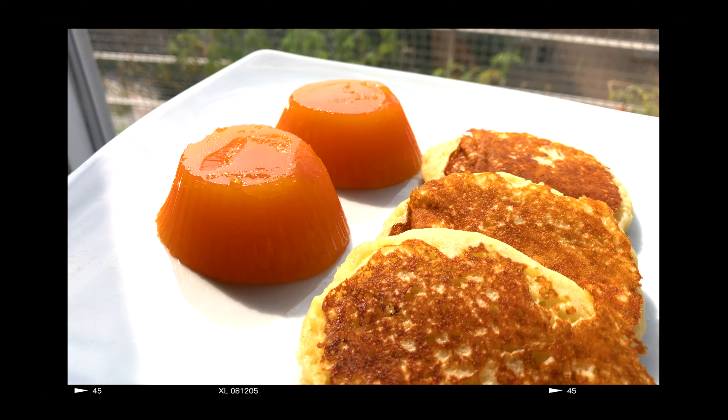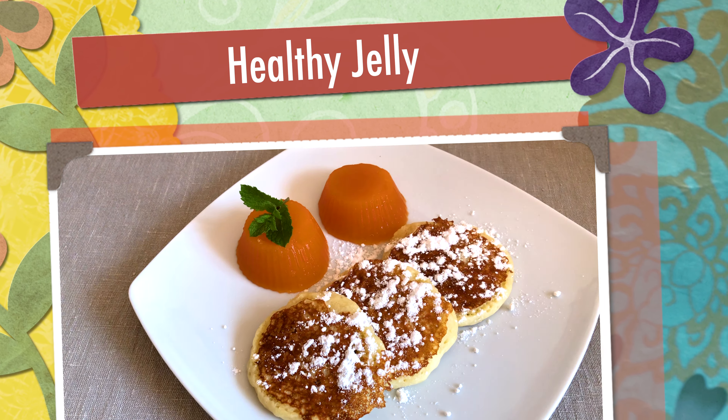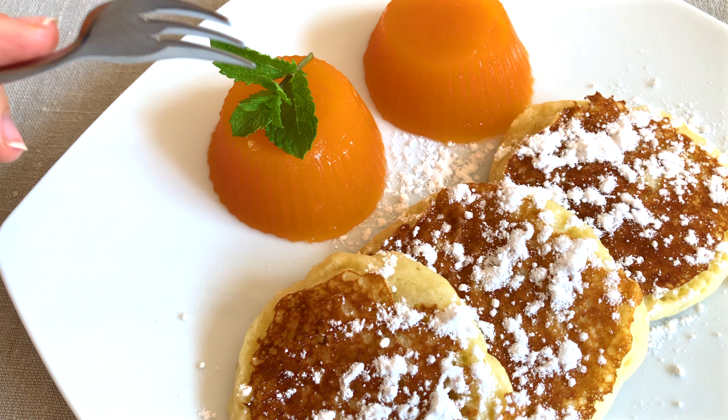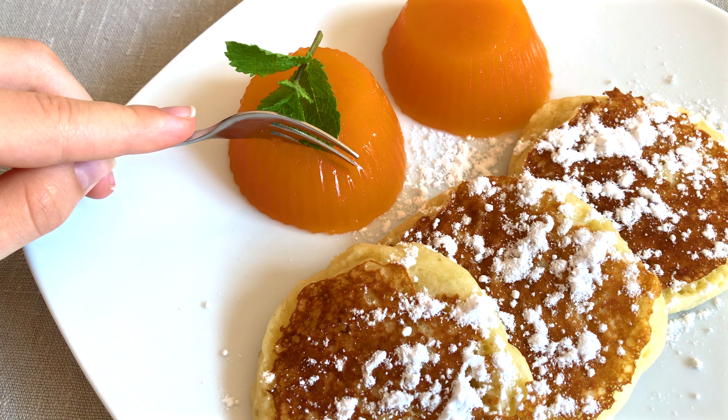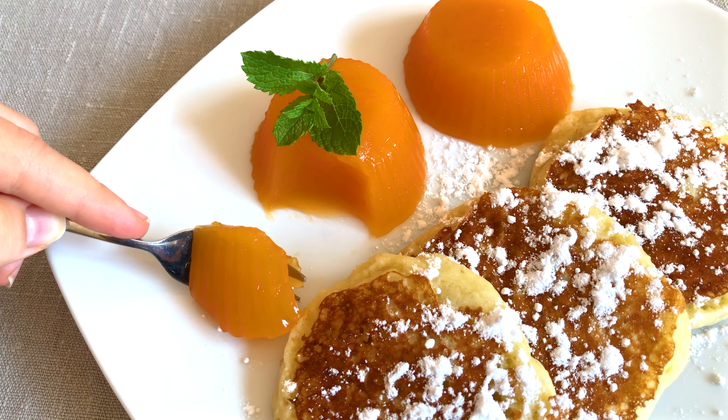Hey friends, it's Eva and welcome to a new video. Today I'm going to show you how to make healthy sugar-free, low-calorie fruit jelly. It is scientifically proven that this jelly improves bones and ligaments and is a great idea for a healthy dessert or breakfast.